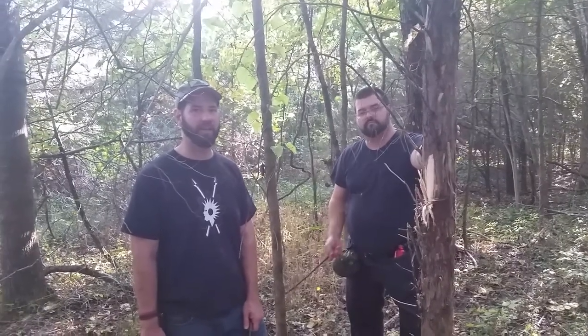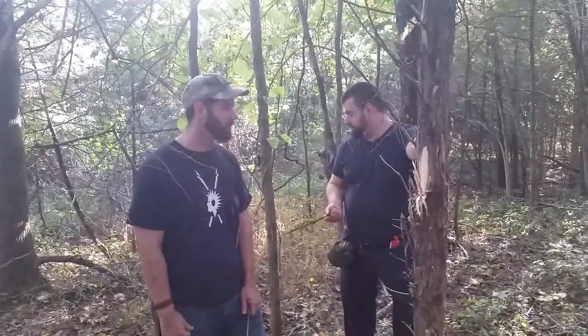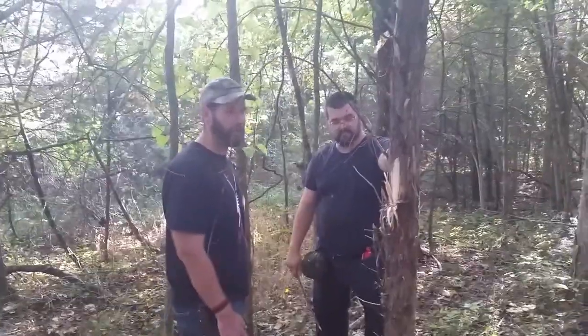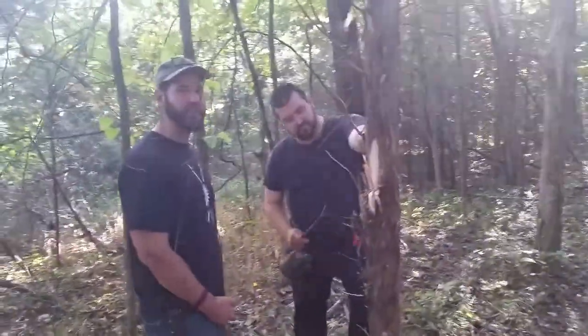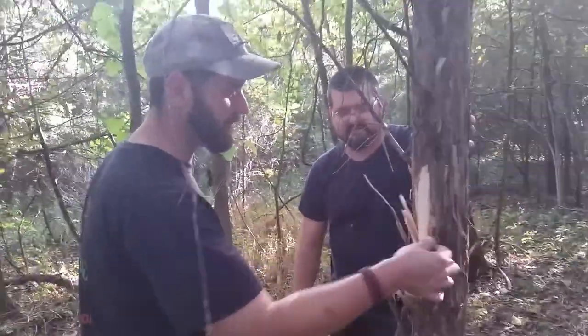Hey, this is James from Sorrelpug.com and this is still CPS Mike. Mike, I'm gonna show you how you get some fire starter. This is me trying to keep Mike alive.